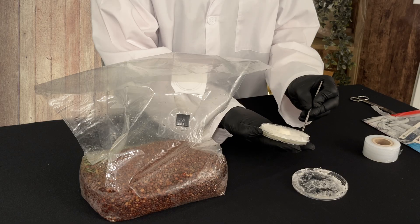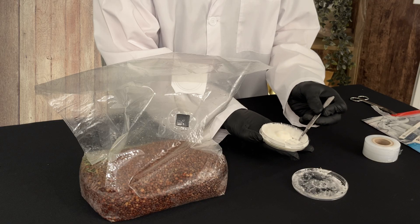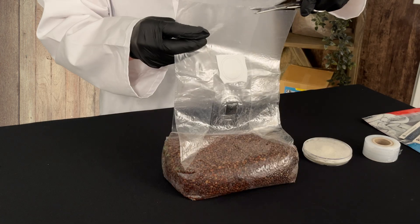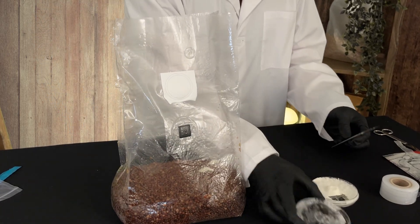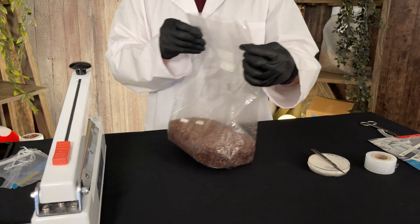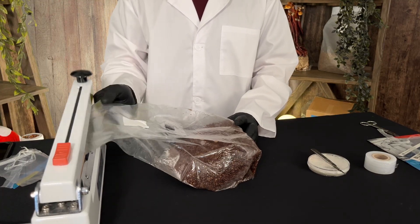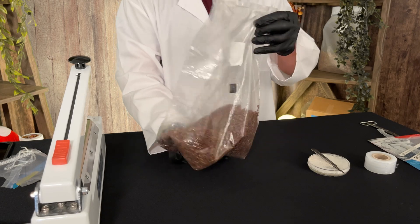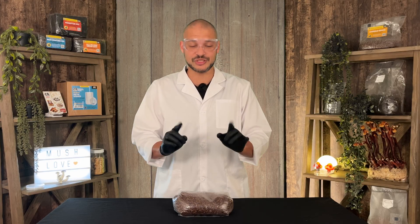Cut a small wedge of mycelium from the agar plate — just enough to introduce into the grain bag. Open the grain bag carefully to avoid exposing it to unfiltered air and drop the agar wedge directly onto the grain, avoiding the edges or surface of the bag. Seal the grain bag to prevent contamination and keep the mycelium's environment stable using a bag clip or heat sealer. Gently work the agar into the grain and set it aside. Incubate at 70 to 75°F for one to two weeks — the mycelium will begin colonizing the grain just as with liquid culture.